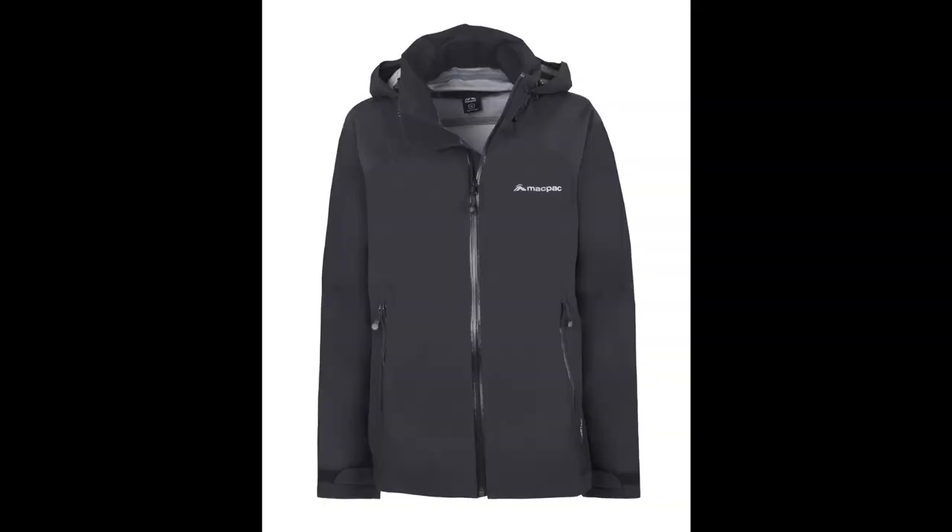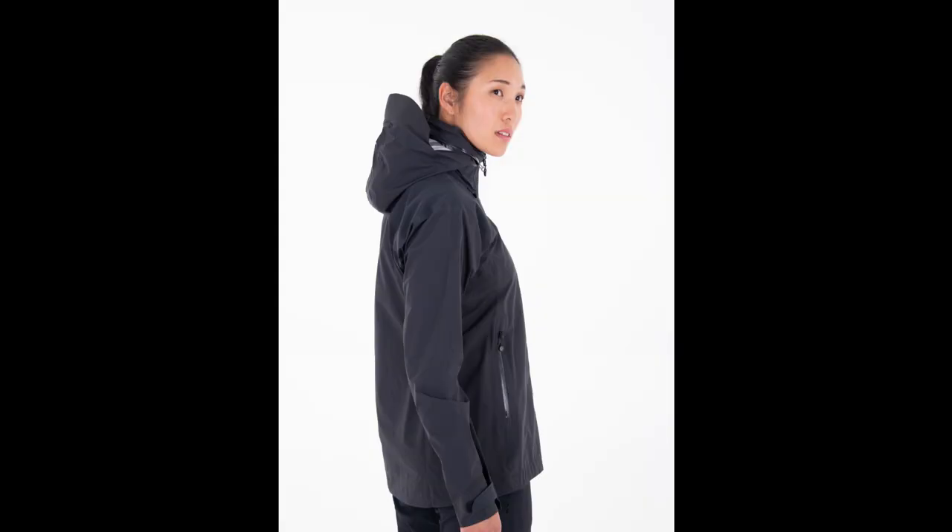Despite all of this, it weighs in at about 100 grams extra over and above the Outdoor Research Helium 2 — just about 250 grams. But it is fully seam taped and, just like the Outdoor Research Helium 2 jacket, it's also got pit zips underneath the arms for added breathability. The final jacket I was looking at is the MACPAC Traverse Women's Rain Jacket. Like the Outdoor Research Helium 2, this jacket is also made from Pertex Shield 2.5-layer fabric, but it does have a much higher waterproof rating — 20,000mm hydrostatic head minimum. The main disadvantage of this jacket is that it does weigh quite a bit more than the other two, coming in at around about 300 grams.